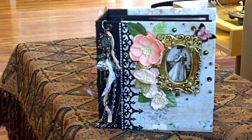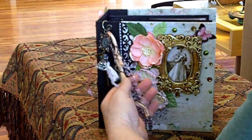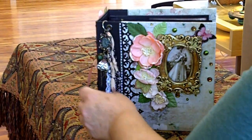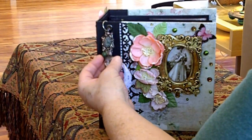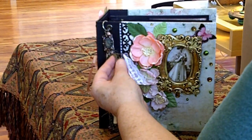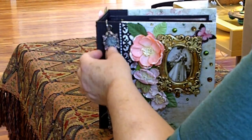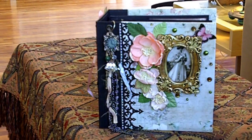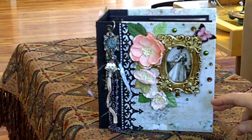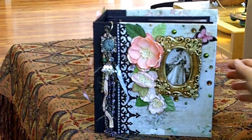Here on the cover we have some tassels of chains and there's crystals, little charms, a big crystal, a piece of lace, what looks like a key with a rhinestone, a pair of embroidery scissors, a clock, a gilt frame with a woman and her parasol, a butterfly, gems, faux crystals, flowers.